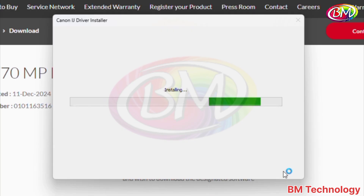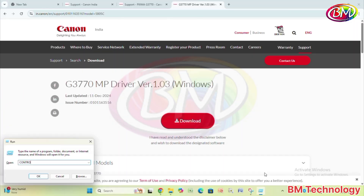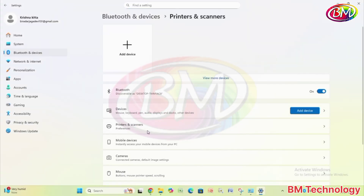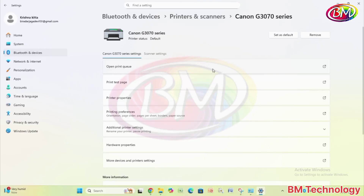Let's take a moment. Now driver was installed successfully. Click on exit. Now open control panel and check view device and printers. Now click on printer and scanner. Now see here: Canon G370 series printer driver installed.